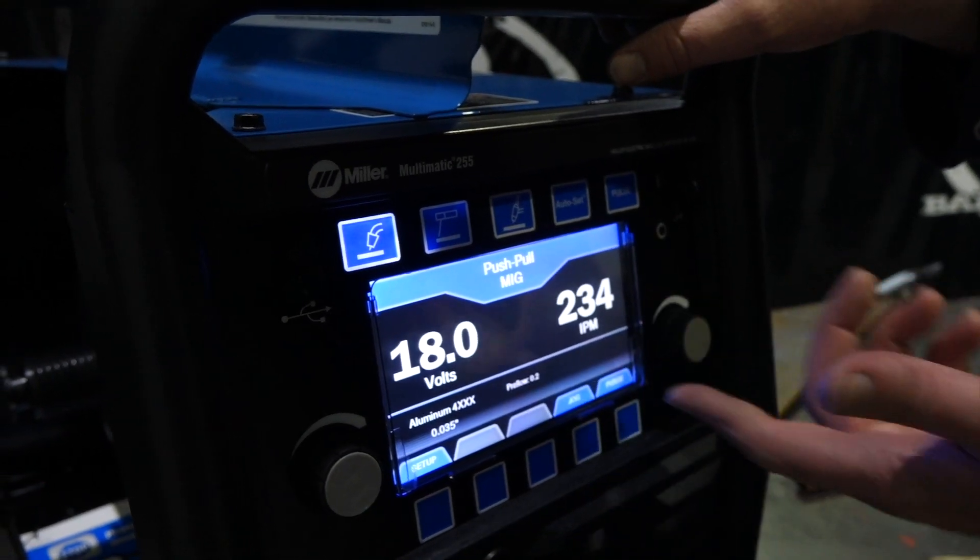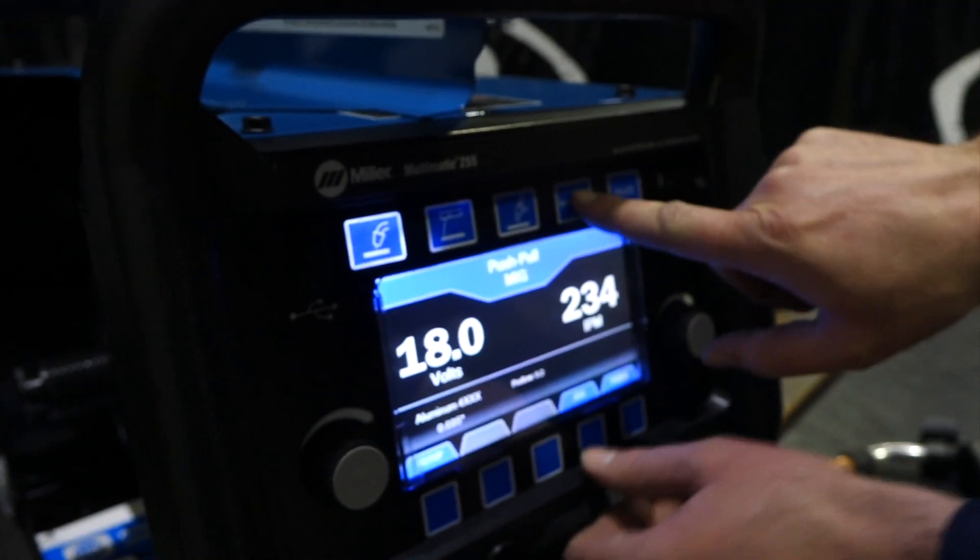Back at the home screen, we've got 18 volts and 234 inches per minute — that's what came up when I turned it on. We'll go to Autoset.